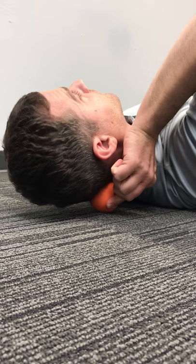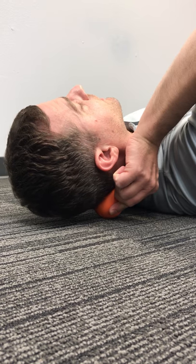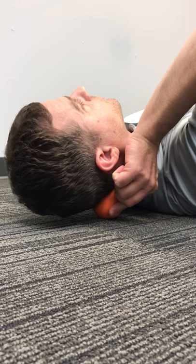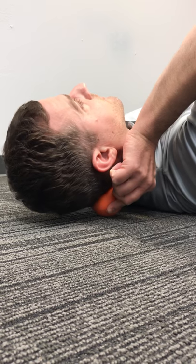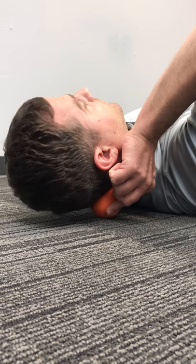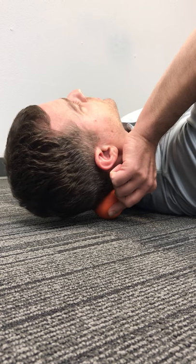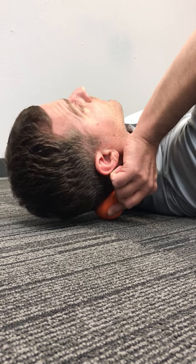Press your head back into the floor until you've got adequate pressure, then slowly nod up and down working that soft tissue, and then some cross friction work side to side. Go through a series of nods and shakes, maybe two to three minutes in total on both sides.